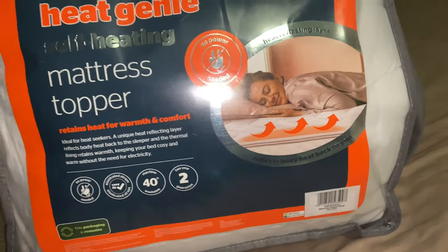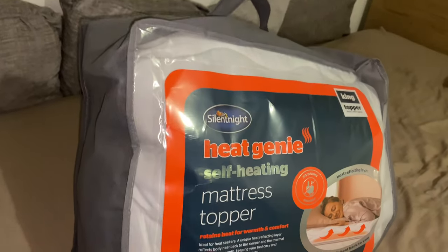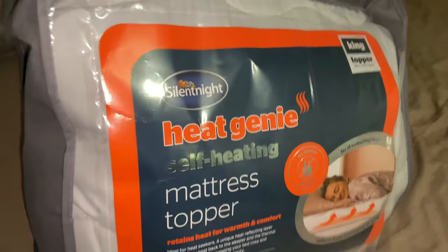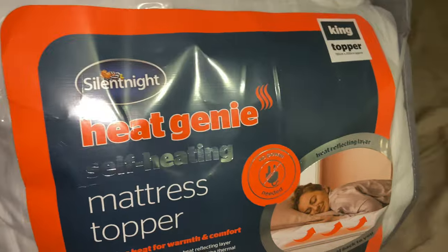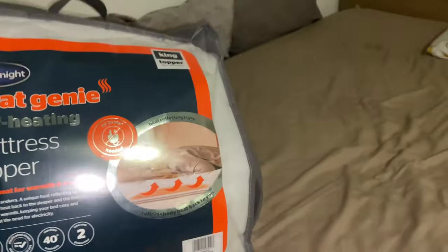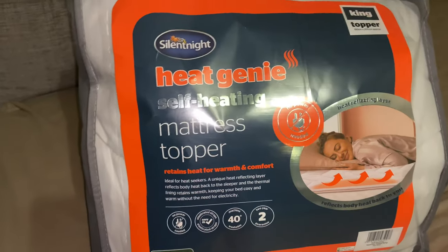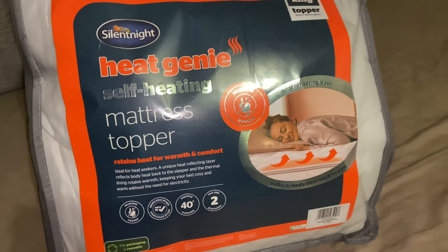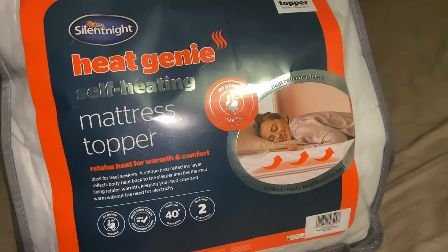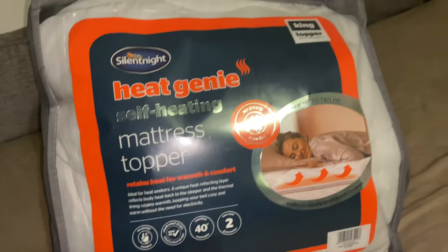I went to Lidl today and found this self-heating mattress topper - that's what caught my attention. It says it's self-heating, which means you don't need to plug it in and it will keep you warm. I've had a plug-in mattress topper before - it could be warm, could be too hot, you need to set it and switch it off. But that still defeats the purpose here because gas and electricity bills are expensive.